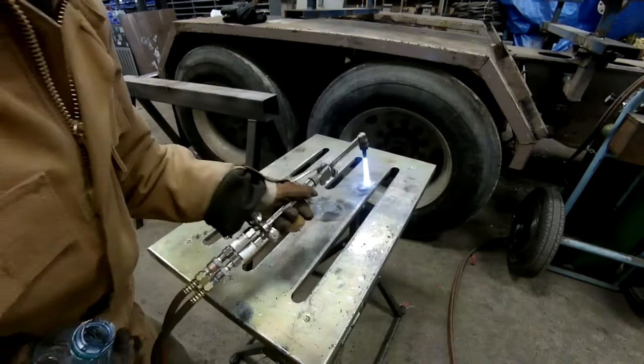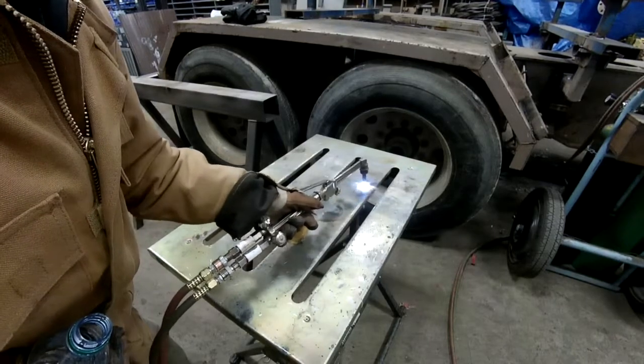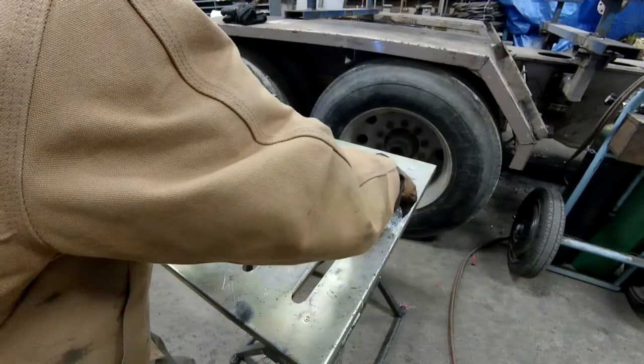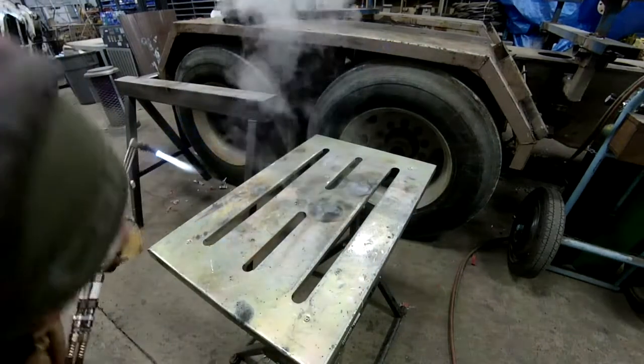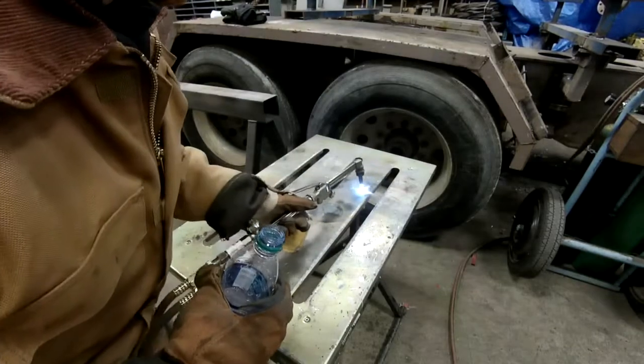Now we're going to try a faster shrink, which I don't think is going to work very well. I think this is going to be more uncontrolled. It actually doesn't work too bad.